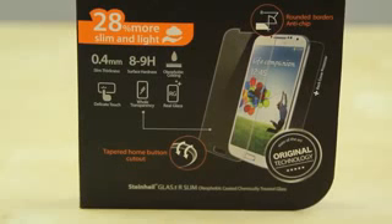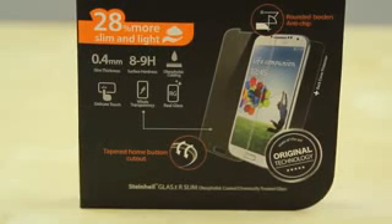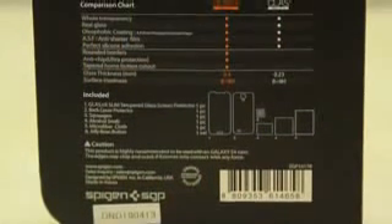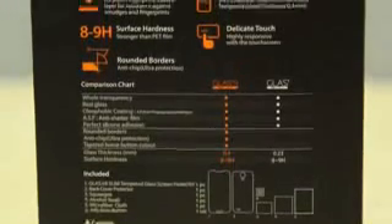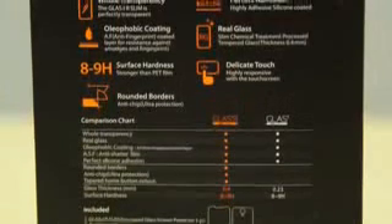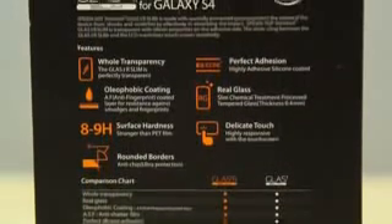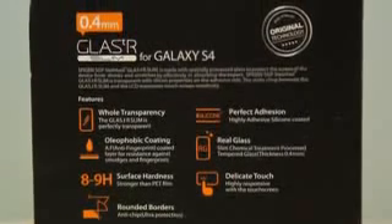SGP actually has two versions: they have the Glass T Slim and the Glass TR Slim. The Glass TR Slim has rounded borders and anti-chip but it is a little bit thicker, coming in at 0.4mm compared to 0.23mm. And though $34 may seem quite expensive for a screen protector, in my opinion it is definitely worth it. It does a very good job and you can see some of the advantages the Glass TR offers over the Glass T protector, but again it is a little bit thicker.